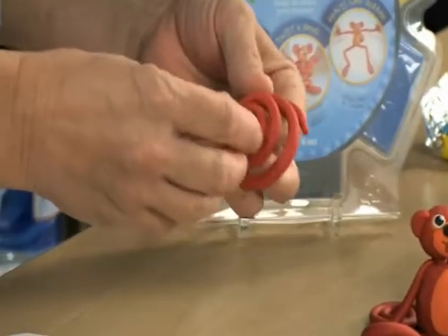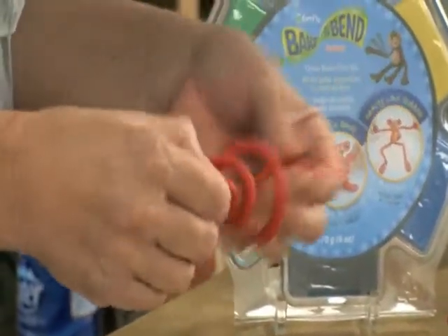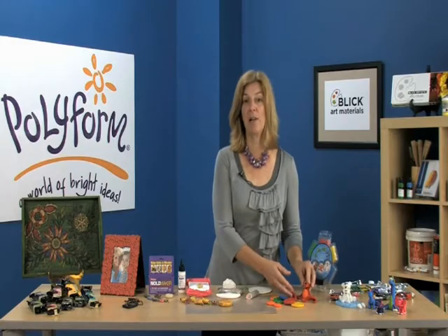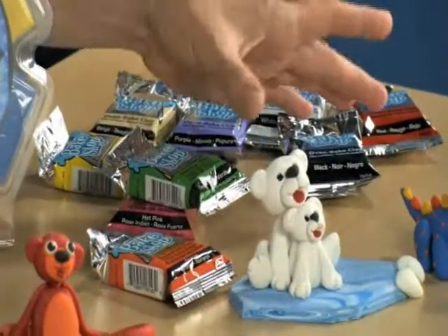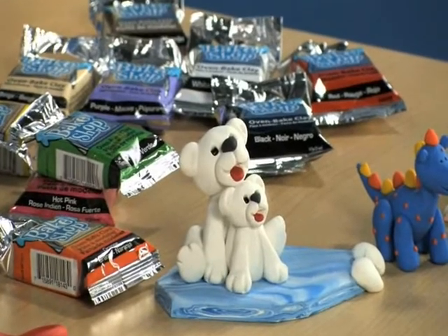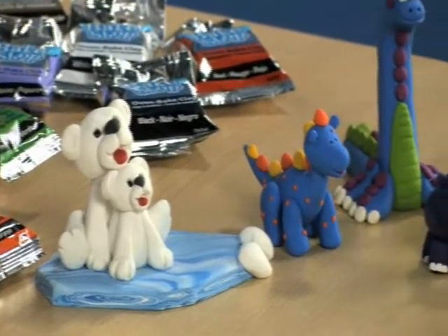Bake and Bend is a truly unique polymer clay because it stays flexible and rubbery even after it's baked. Adults will enjoy it for its wide range of uses, and children will just love playing with it. Bake Shop is a really soft clay that's so easy to condition, making it perfect for children and beginning clay artists.